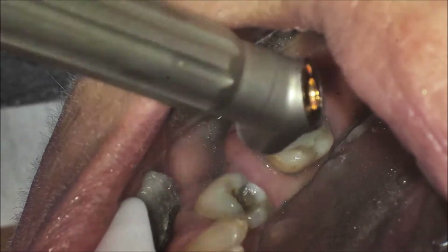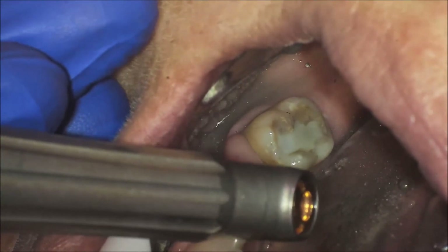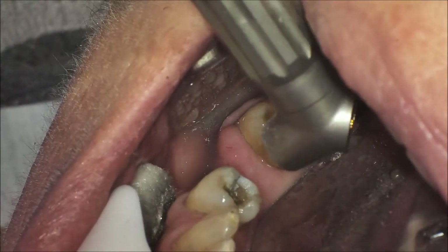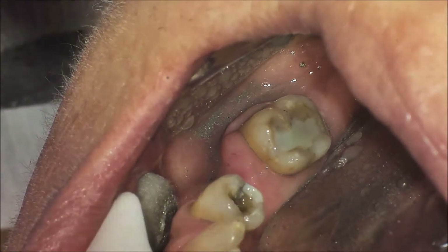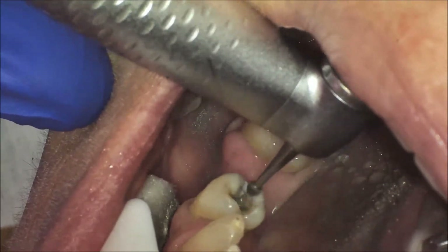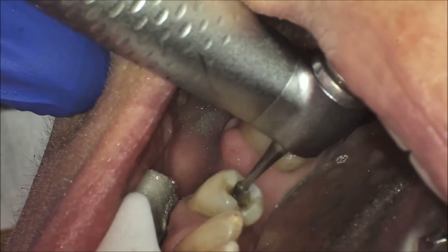Roberta has been a highly anxious dental patient in the past, but is now much more comfortable with dental procedures since we began using the Silea laser. She appreciates not having to be anesthetized for simple dental procedures and yet remaining comfortable throughout the procedure. Even though the drill was used to break up the amalgam, this case demonstrates the profound analgesic effect of Silea.